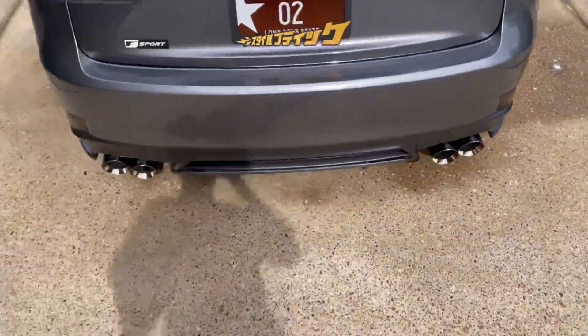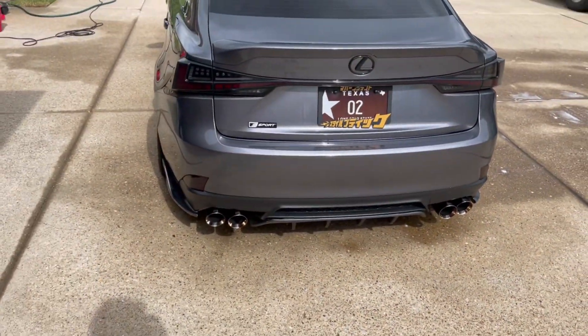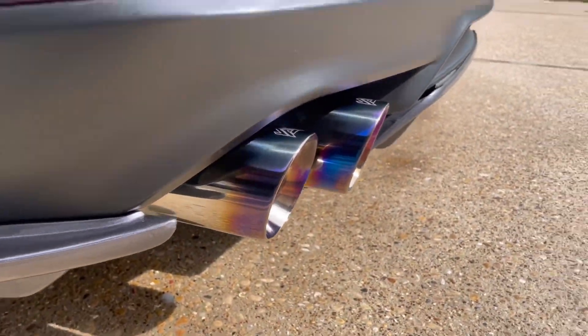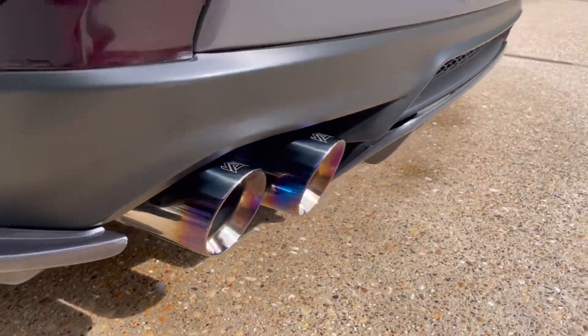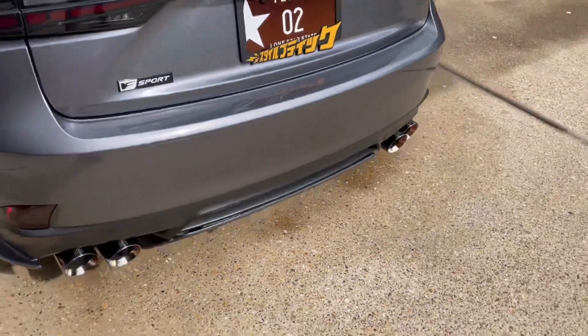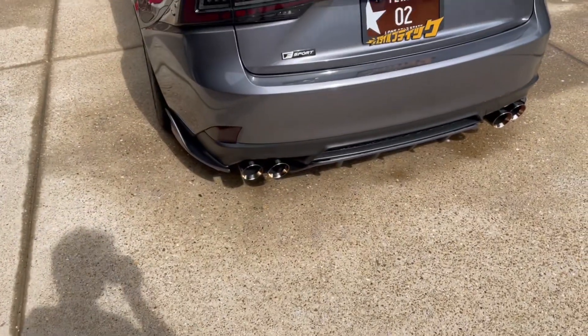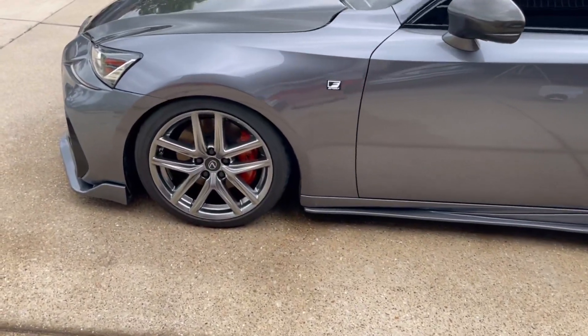That burnt titanium finish is a great look — the sun's hitting it just right now. Take care of your tips and they'll take care of you.